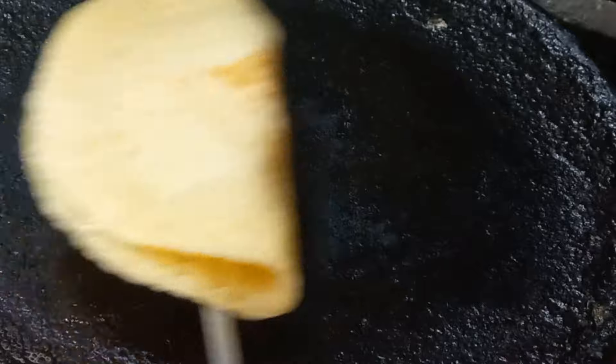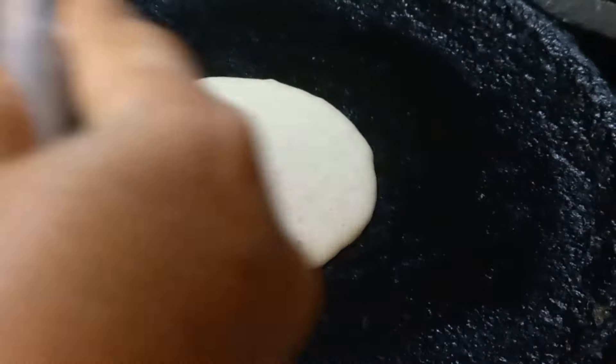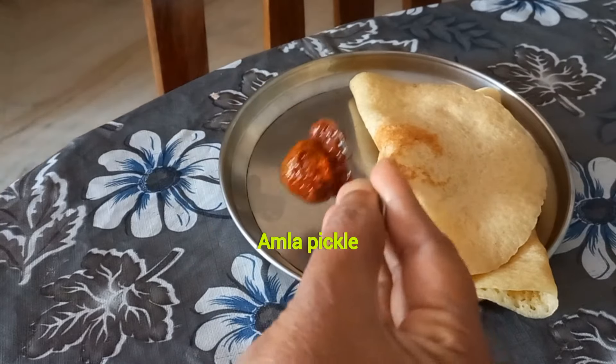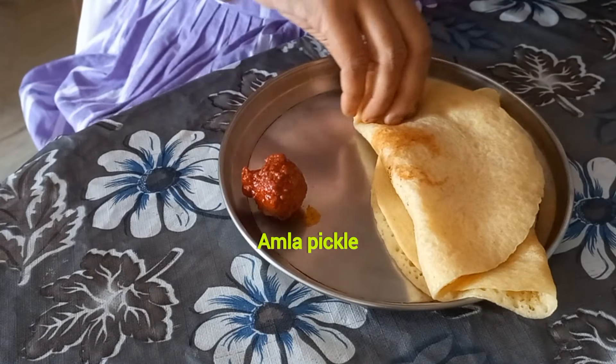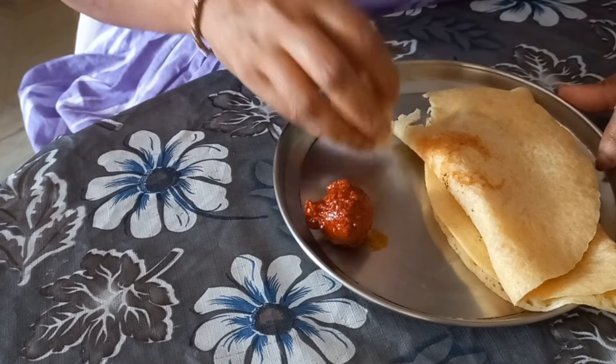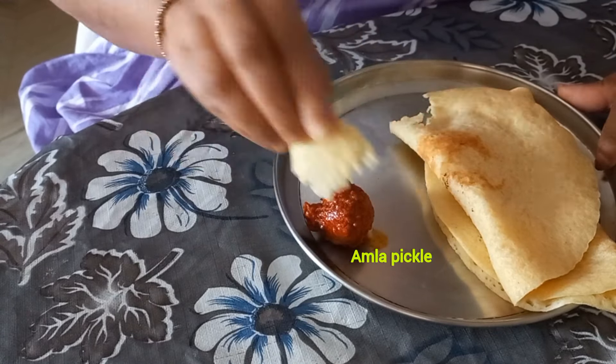My mom does it with wheat flour, which tastes very great — with a little addition of carom seeds, ginger pieces, onion and green chili pieces. Next time I will surely share that recipe with you all.